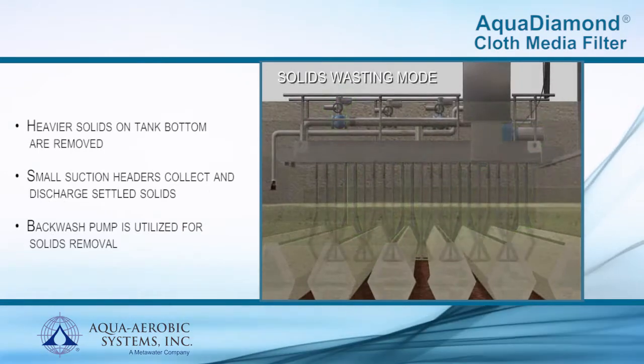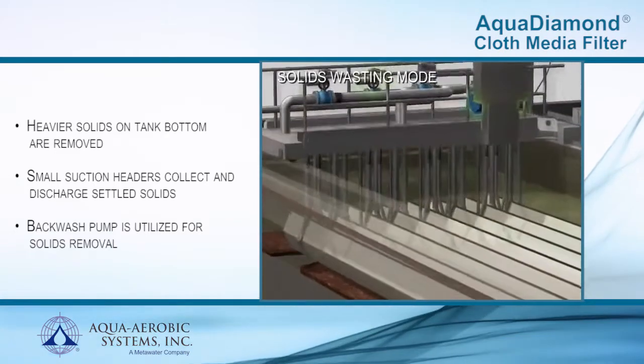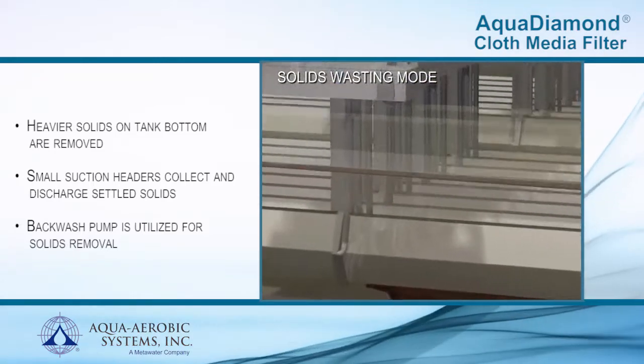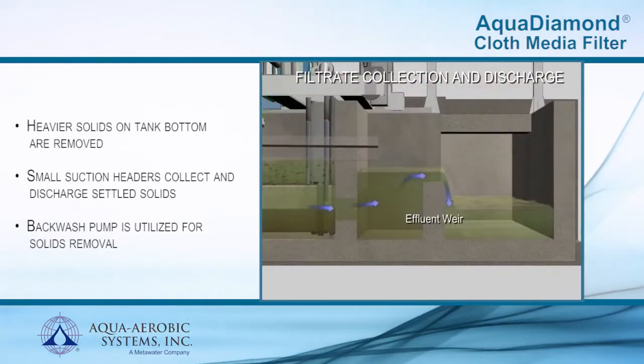Due to the vertical orientation of the cloth media, heavier solids may settle to the bottom of the tank. During the solids wasting phase, the solids waste pump energizes, followed by the opening of the solids waste control valve. Solids are automatically pumped on an intermittent basis back to the headworks, digester, or other collection area of the treatment plant.